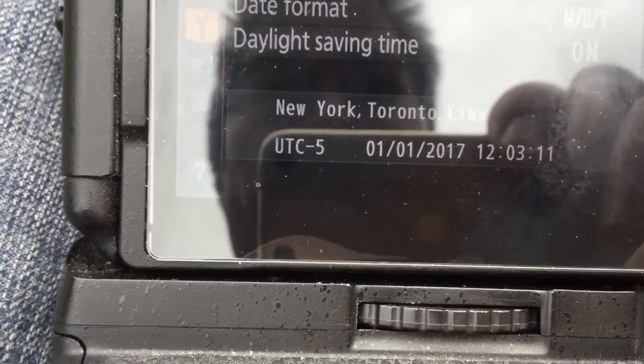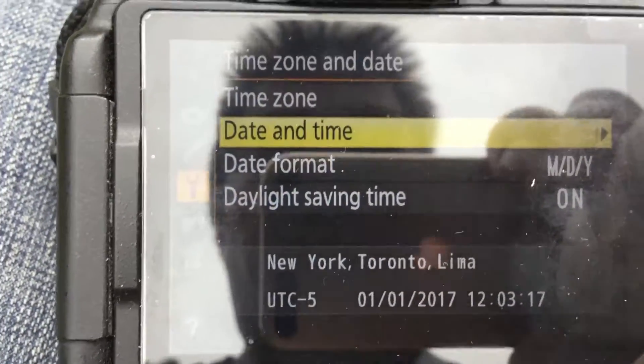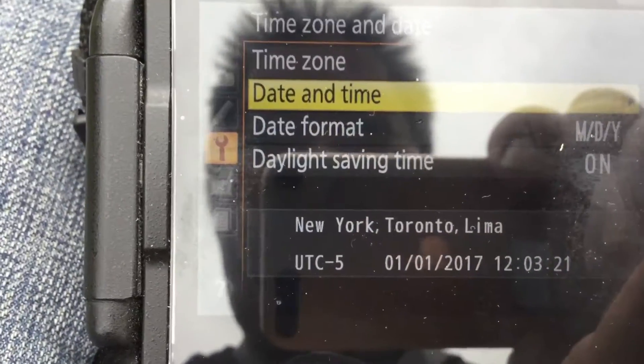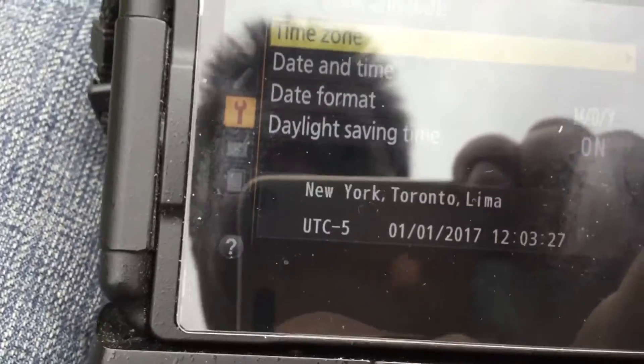The thing is with the GPS, you can automatically synchronize the date and time with this camera. And that's what I normally do.